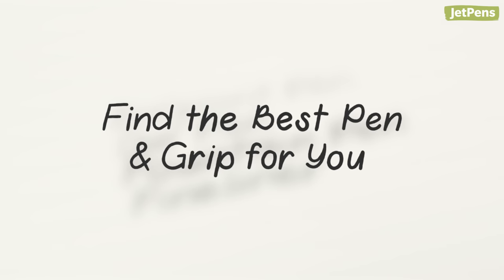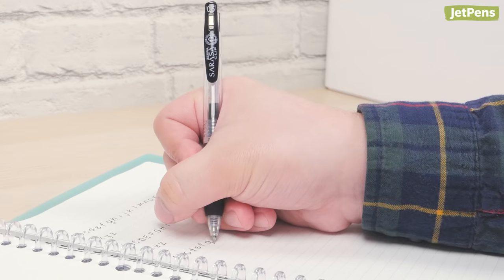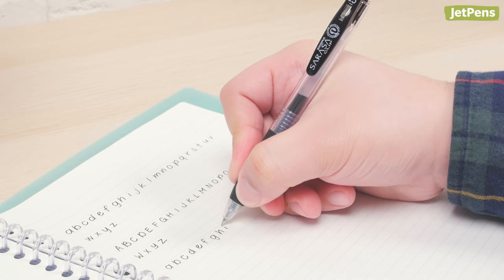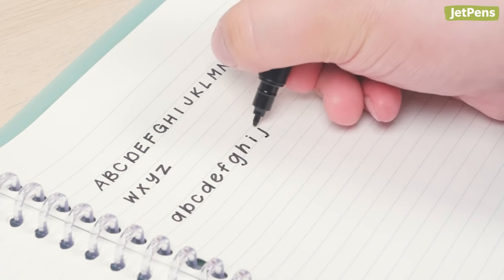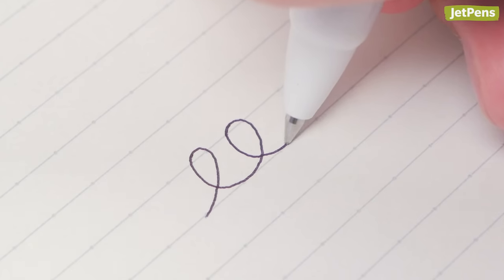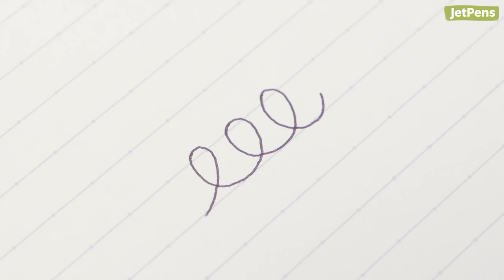Your pen choice can impact the way your handwriting looks, so be sure to pick a pen that suits the style you're aiming for. Similarly, your grip can also impact your handwriting — we usually suggest adapting a tripod grip, but what's important is that your hand is comfortable and not strained. If you want to avoid blocky letters, don't write with a marker or large-tip pen. Instead, stick to a low-viscosity ballpoint pen like the Uni Jetstream, which writes smoothly and produces crisp, consistent lines. Its ink also dries quickly, lending to a smudge-free writing experience — great for lefties.